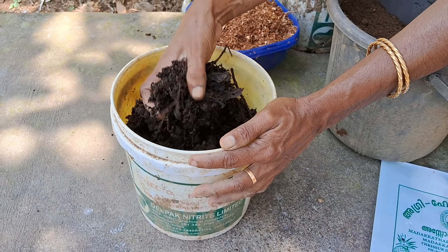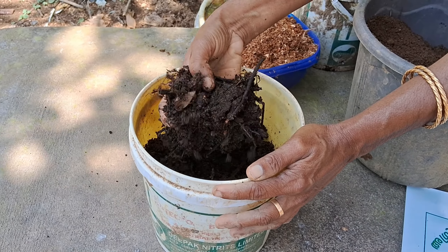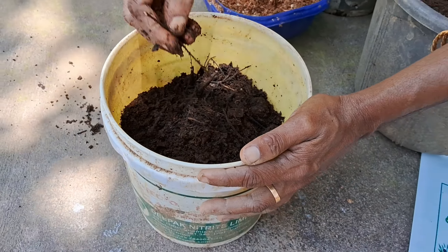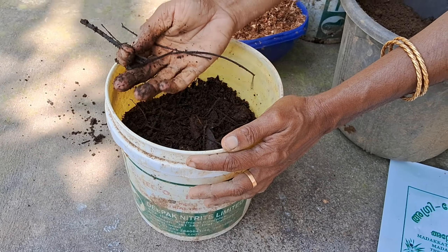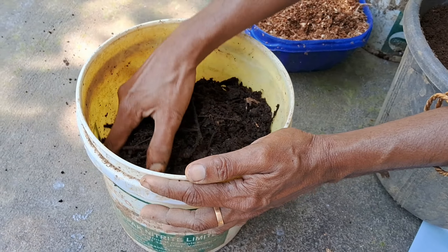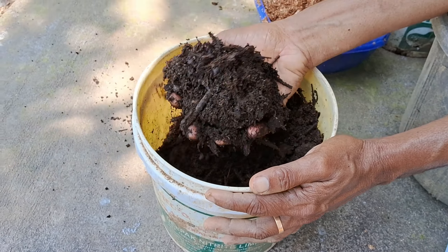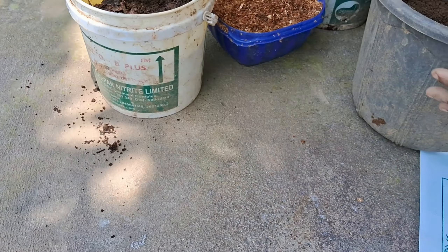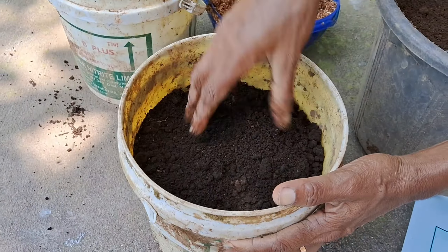I will be using the pachyokal. If you want to make a compost, you will have a little bit of compost. If you want to make a compost, you will have a little bit of compost.